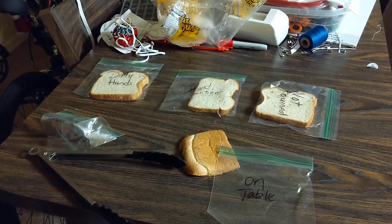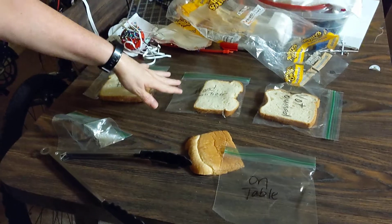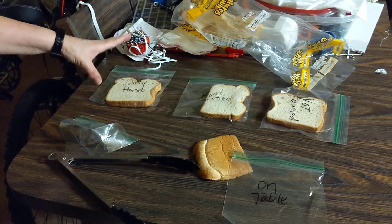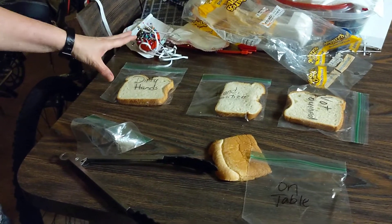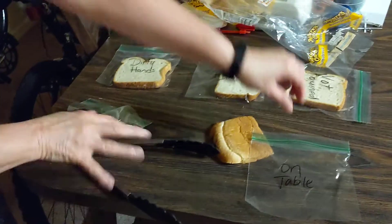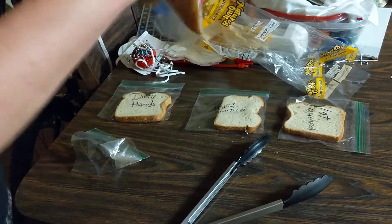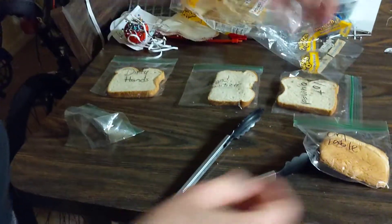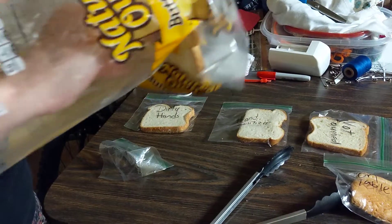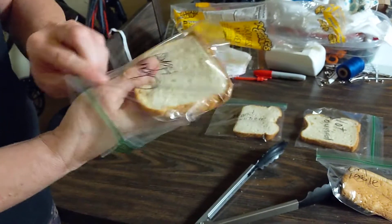All right ladies and gentlemen, we're going to do the experiment. This is the bread. I've got one that my daughter Sarah used hand sanitizer just before she put it in the bag. I've got one where my hands were very dirty — I walked around the house and touched things. This one has not been touched; I used the tongs. Here's the one that's on the table — we're going to put it in the bag right now and seal it. And then the last one: I washed my hands and they are clean — I did the 30 seconds saying happy birthday — and I'm going to pull the bread out and put it right into our bag for our experiment.